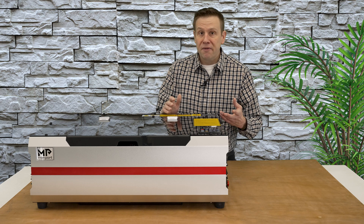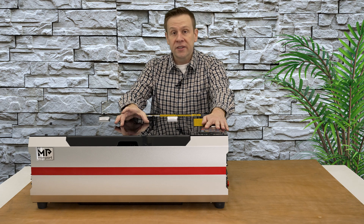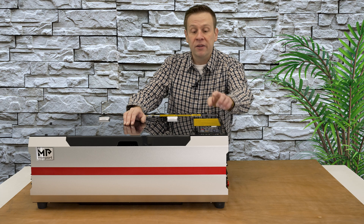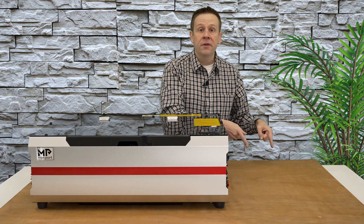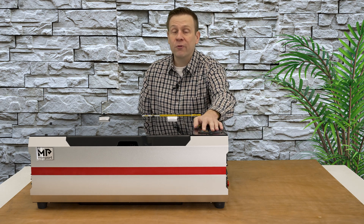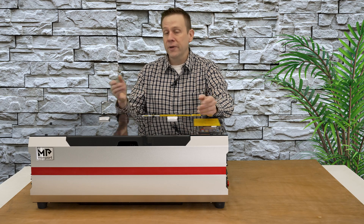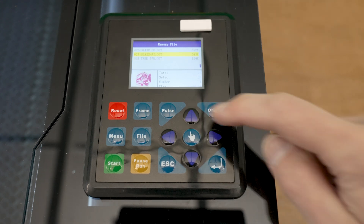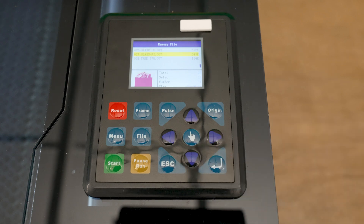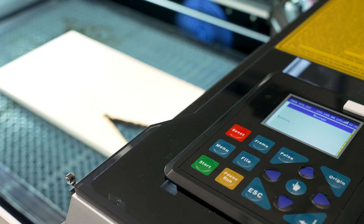The programs stay in the controller, so if I'm batching jobs, once I finish the first job and load in a new blank, I can simply hit the green start button on the display and it's going to run that same program without going back to the computer. That actually saves a lot of time if I'm running a home business with the Reno machine. The menu system is very easy to navigate, making it easy to recall previous programs. There's also a separate frame button I can hit to make sure the laser is traveling over the intended work area of my material.